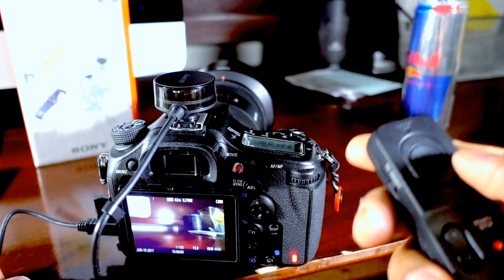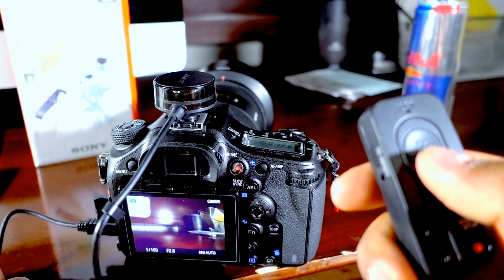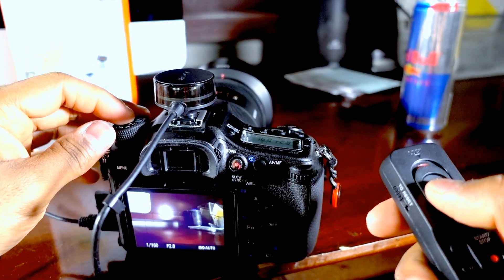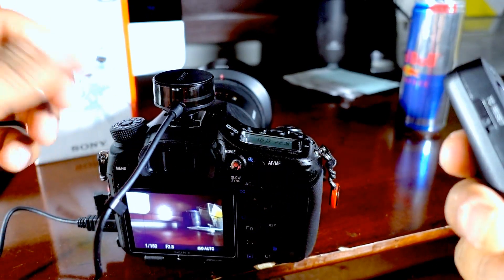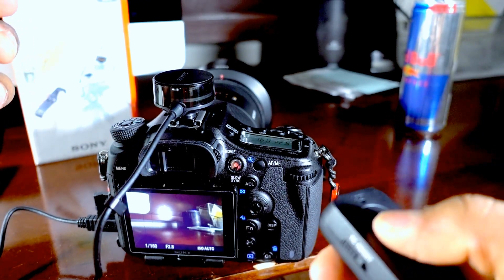Let me see if the bulb feature or lock option works. Oh wait, my camera is in automatic mode, so of course it won't. But yeah, this is the review of this thing. I'm not sure whether it works the way it's supposed to — looks like there's a bit of a delay.